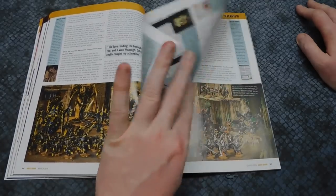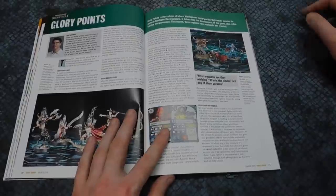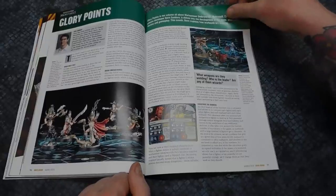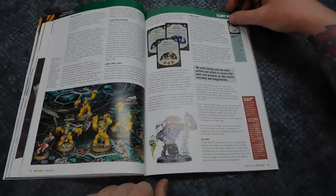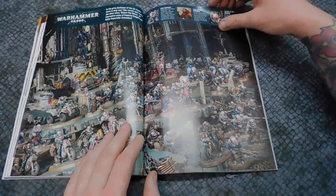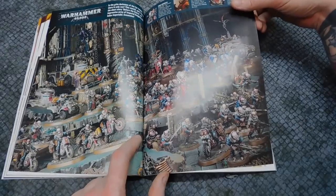Then we've got a background interview with Phil Kelly — really nice bloke, I have actually met him once. Then we've got Glory Points for Age of Sigmar and Night Vault, with a little focus on the Dark Oaths. I hope this means the Dark Oaths are getting a Battletome soon. The Sylvaneth warband is still to come as well, along with Iron Skulls' Boys and Magore's Fiends — I've used Magore's in a battle report but not Iron Skulls' Boys yet. The Genestealer Cult models are absolutely outstanding; there's just so much detail on them — it's nigh-on impossible to batch paint.